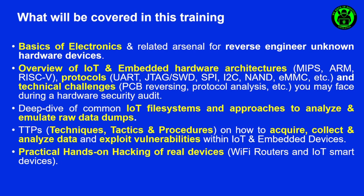Then we will go through an overview of protocols like UART, JTAG, SWD, SPI, I2C, and a deep analysis of how flash memories work — like NAND, NOR, eMMC, and so on.